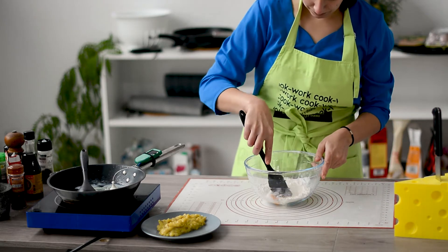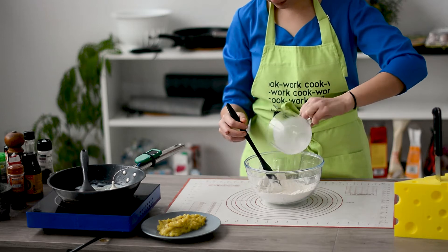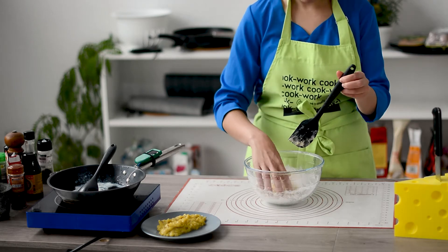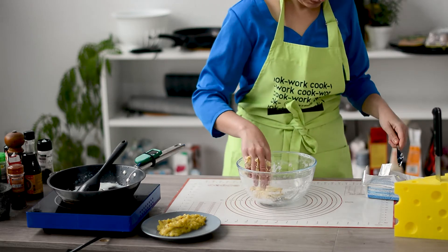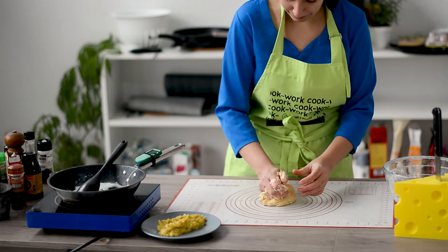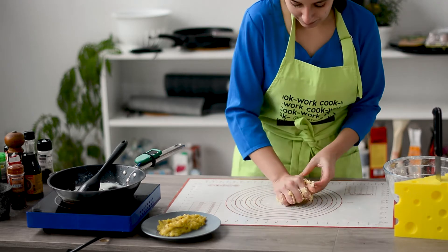Mix it with a spatula until it's kind of uniform, then you can add a tiny bit of milk that has been heated in the microwave. Continue mixing with the spatula, but then you're gonna need to get your hands dirty and start kneading the dough with your own hands. Add the butter and mix it with your hands. Once the dough doesn't stick to the bowl, you can remove it and work on the table, which is way easier. After a little bit, the dough won't stick to your hands anymore and will be perfect.